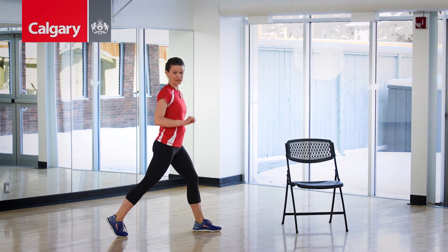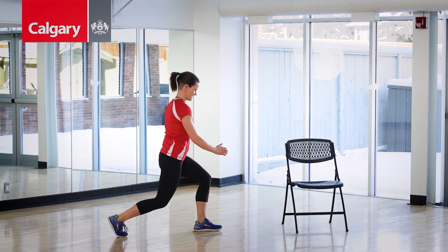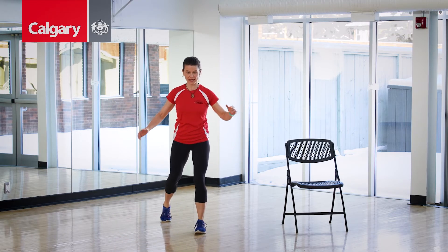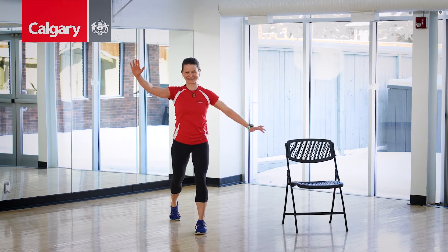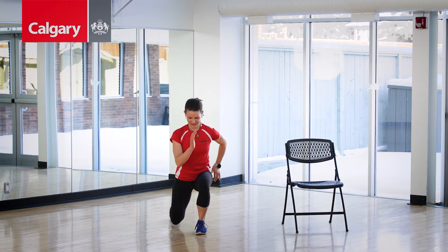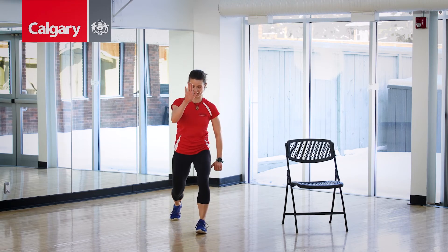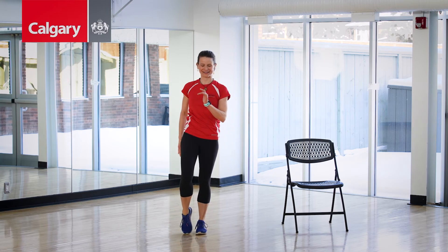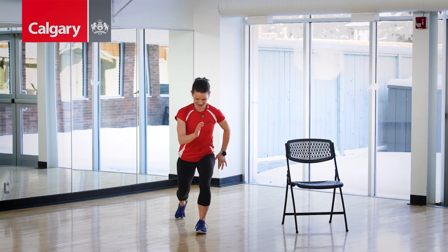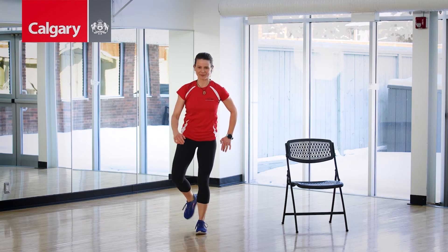Switching to the opposite foot — split squat first. Down and up. You might find your balance is a little wonky at first, and that's okay, that's why we're doing them. A little quicker — down and up, down and up. Option to pull it up if you want — slow it down. Down, pull up. Down, pull up. Down, pull up. Last one — down, pull up. Shake those legs.